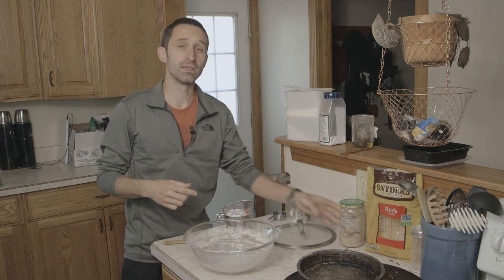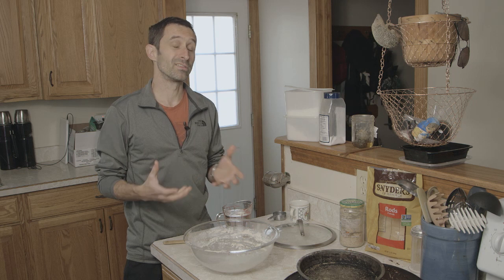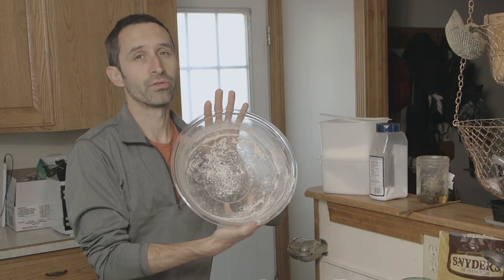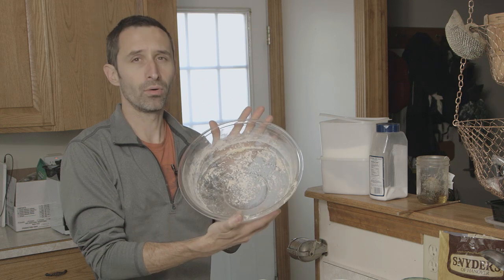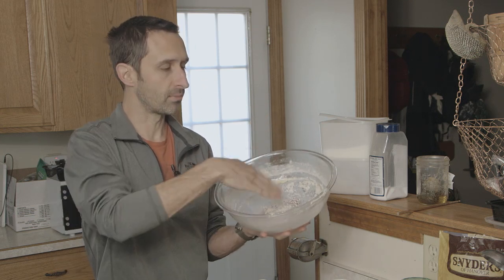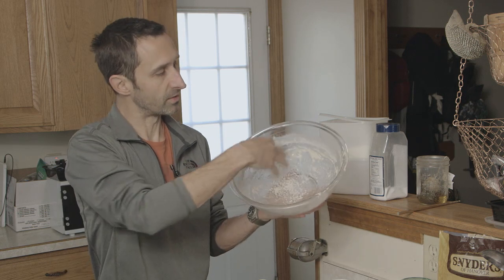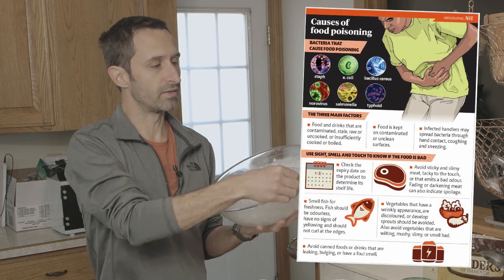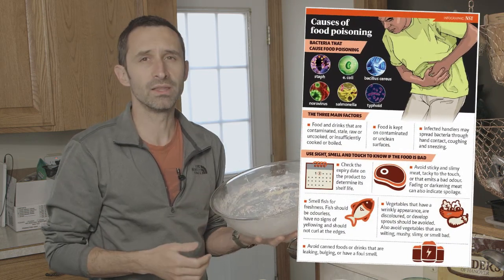One thing I want to point out before I begin is that one of the ways you can save a lot of time is by not cleaning your bowls all the time. If you're always using the same bowl for making bread, you don't really have to scrub it out, because next time you make bread, the little flakes of flour and cornmeal in there will just get incorporated into the next batch.